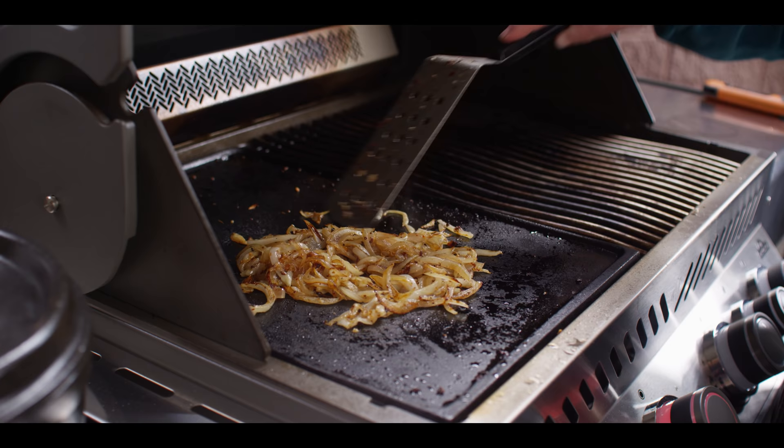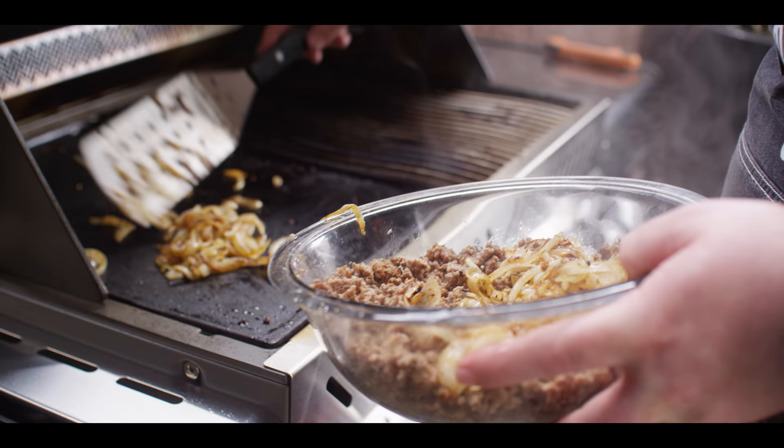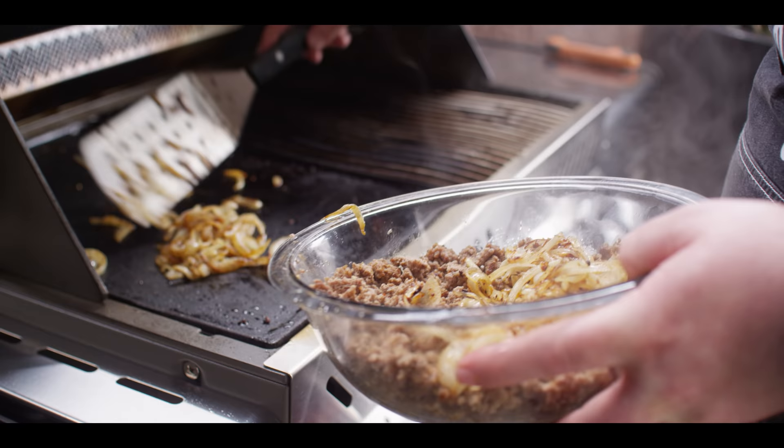These have been on for about 10 minutes now. You can see we've got a nice little bit of caramelization going on — they're totally softened up. So these are ready to come off, and we'll just throw those right in with the brisket.